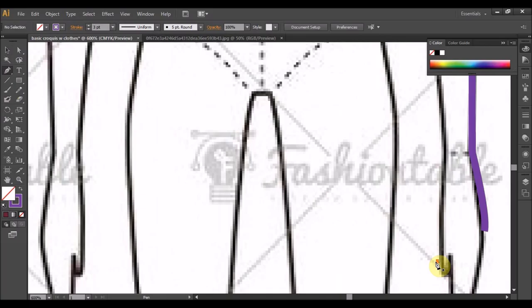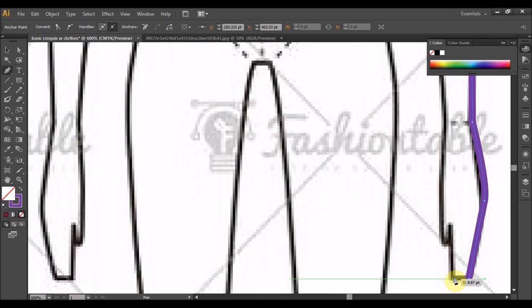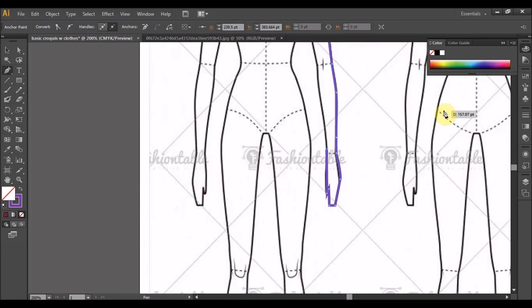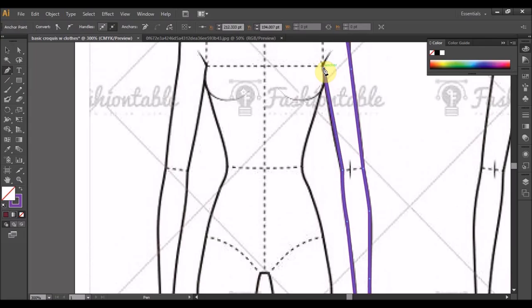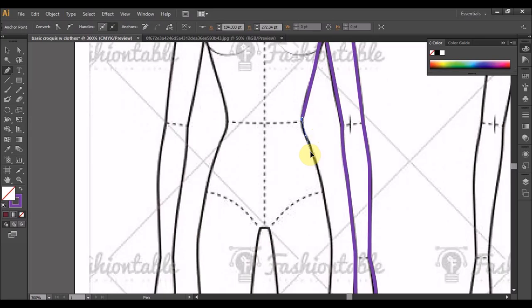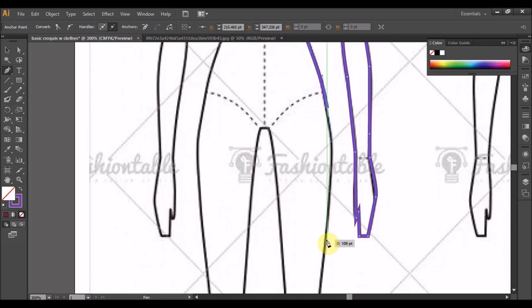Pastikan sentuh balik, klik balik pada anchor jangan pada path. Sebab nanti warna tak dapat nak fill in. Pastikan hujung ada satu butang tu namanya anchor. Ok dari sini gerak balik ke sini. Tak cantik, kita tekan klik luar dulu dan pilih balik pen, pergi semula pada anchor dia. Sampai ke ketiak. Ok, dari sini tarik. Pegang, press. Ok. Bisa perempuan ada bentuk pinggul sikit, jadi kita dari sini klik kemudian hold.